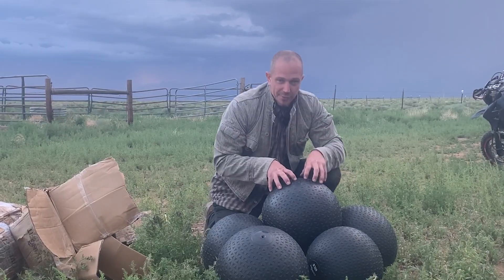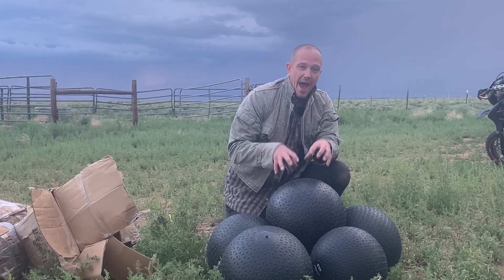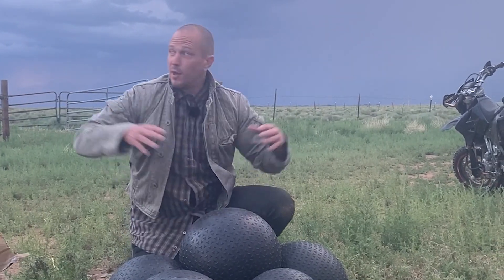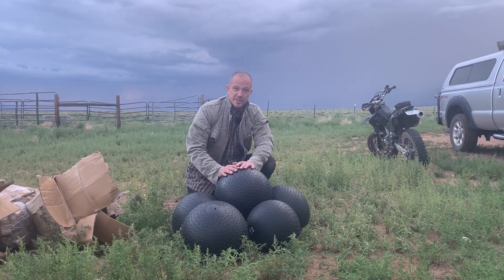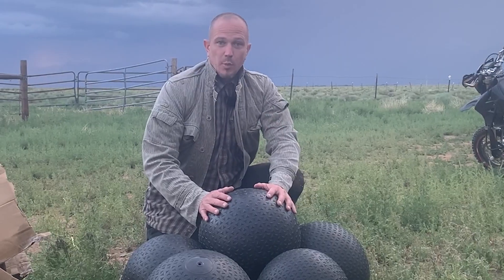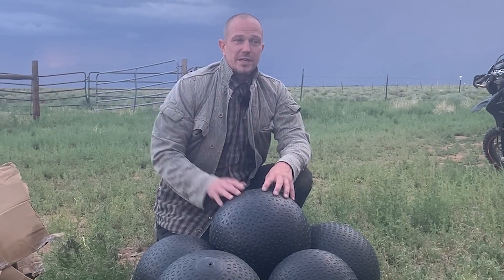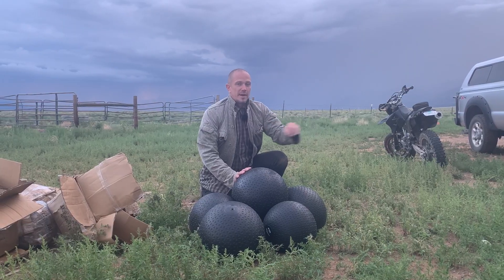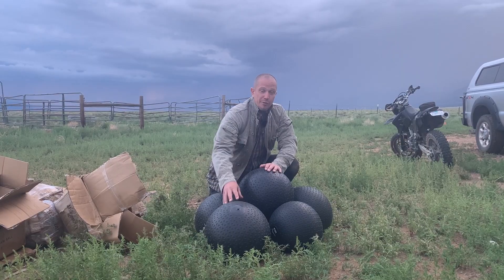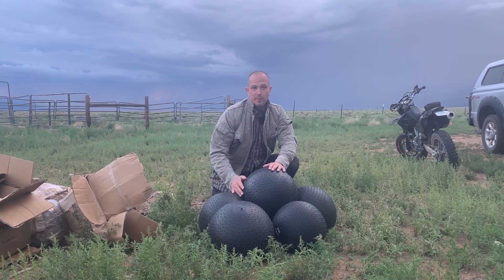The reason I like things like slam balls is they exactly mimic actual real-world lifts. Things that you do in the real world when you're building houses, when you're working out on a ranch someplace — this is exactly the type of lifting that you do. The programs that we write are meant to mimic either martial applications or actual workman applications. Now that we have all of the weights from 30 to 100, we have a perfect mathematical program that we can run through.